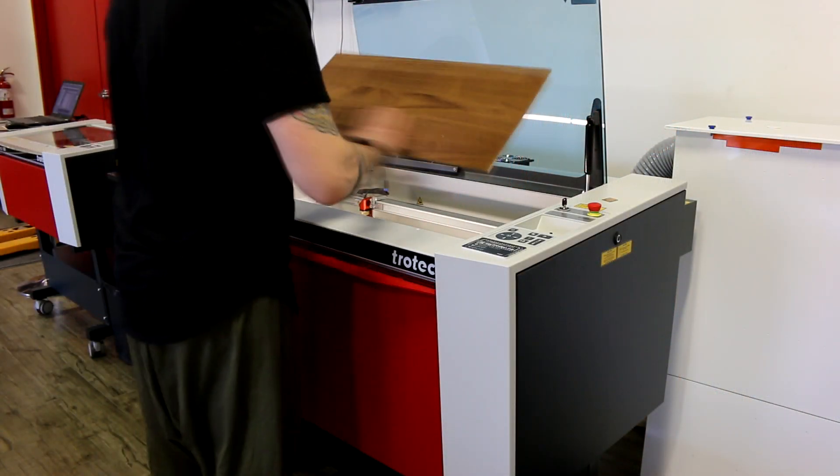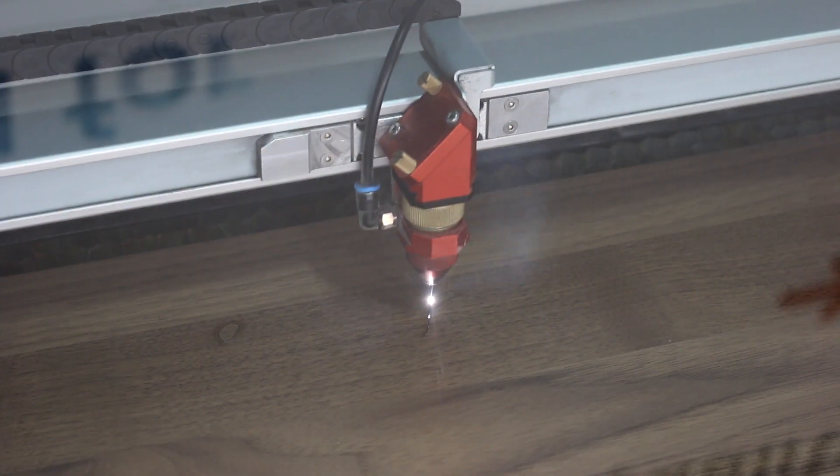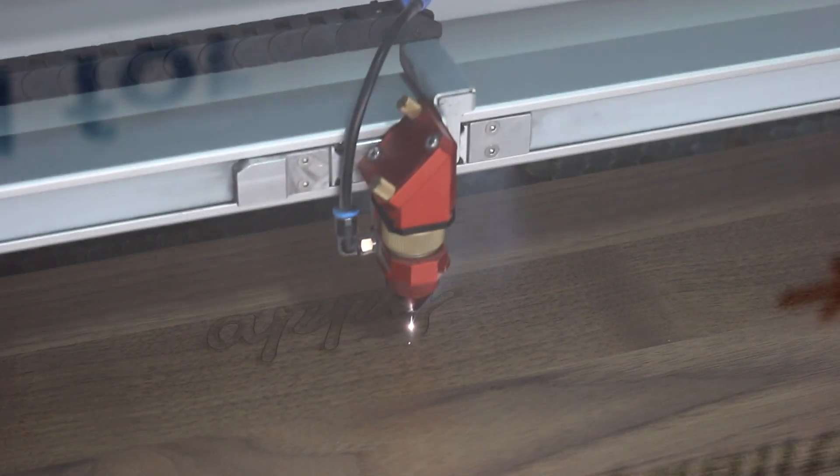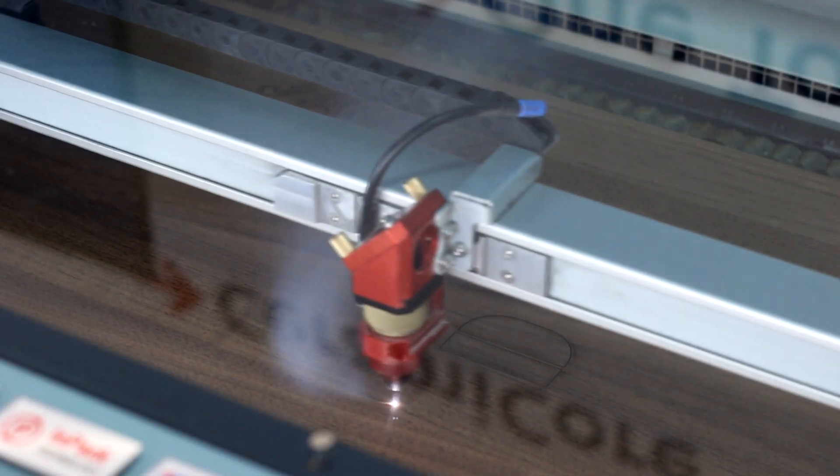We began by placing sheets of our five millimeter solid wood into our Trotec Speedy 300. We've used solid wood but any Trotec wood product would be ideal. For this project we've chosen our light colored alder and the darker walnut.